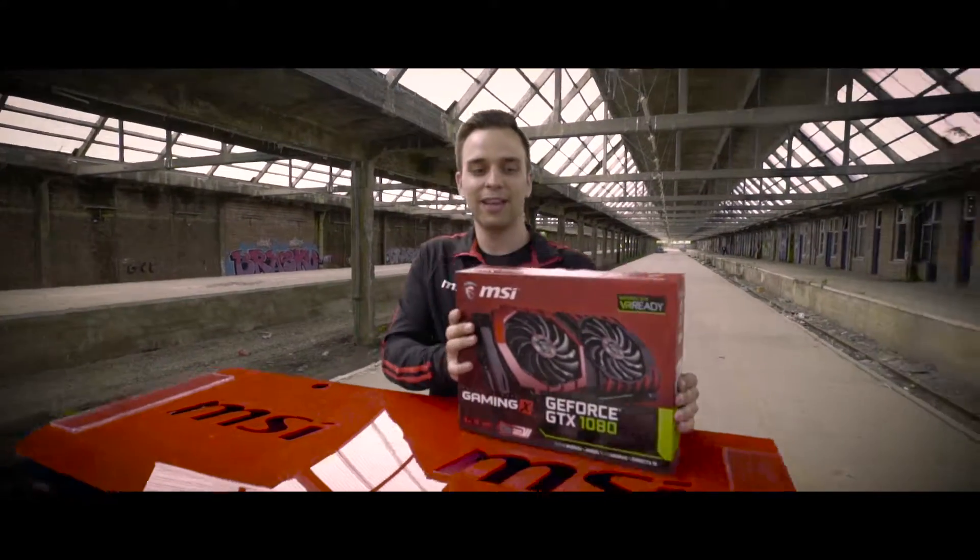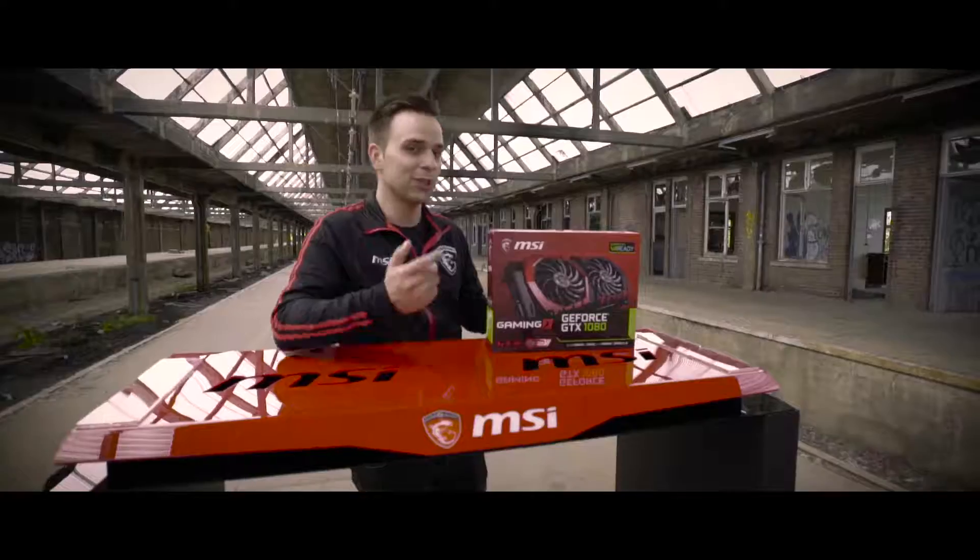Here it is. As you can see, the package already teases what's inside, so let's open it up.